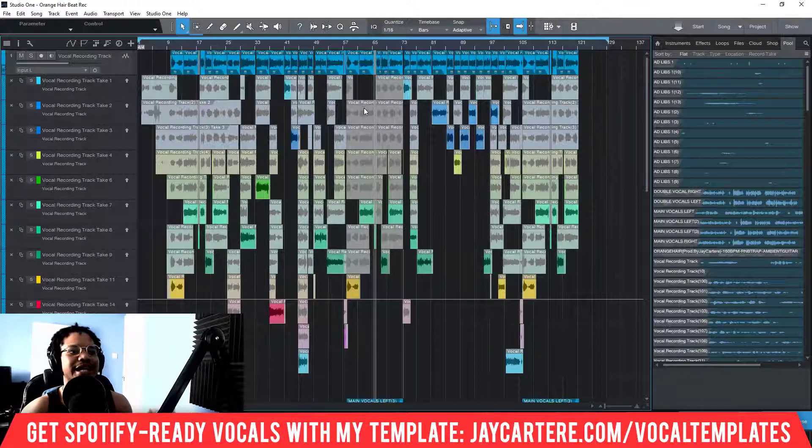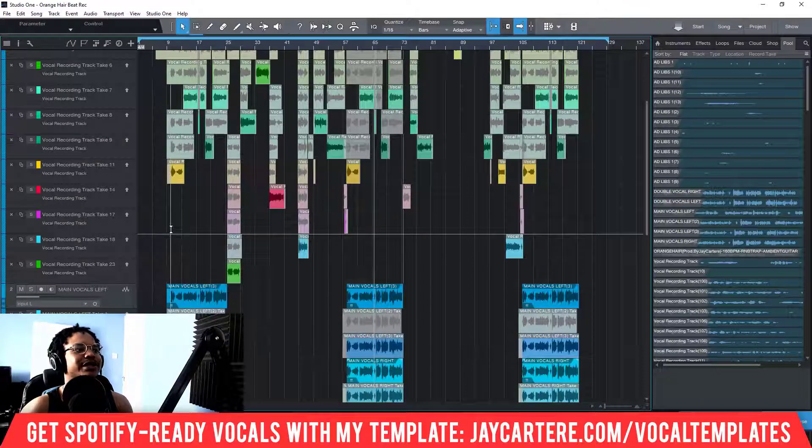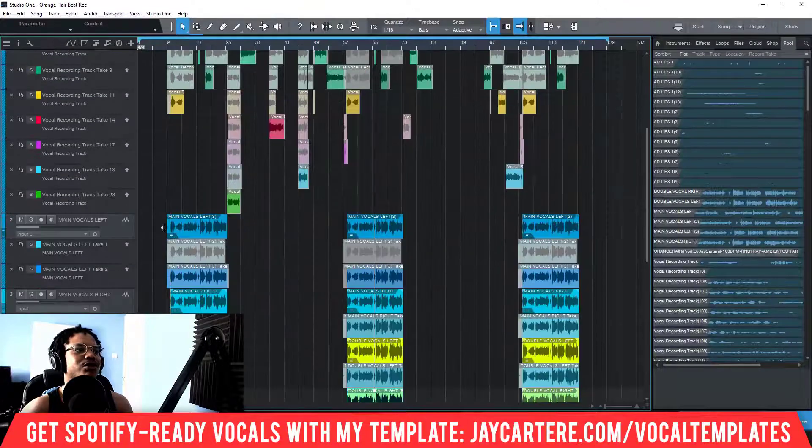Let me quickly recap. First, you need to make sure the tempo is set correctly to the tempo of your song. If you haven't done that, you need to disable the 'Stretch to Tempo' feature, then change the tempo to the correct tempo of your song.